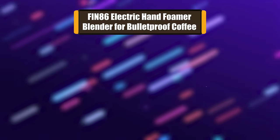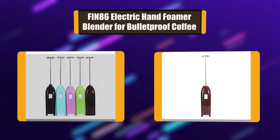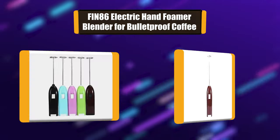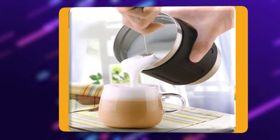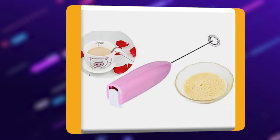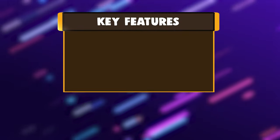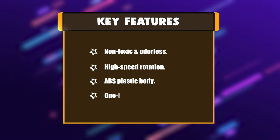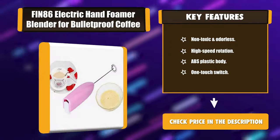Number 4: FIN86 electric hand foamer blender for bulletproof coffee. This blender features high speed rotation with a food-safe stainless steel whisk shaft to make frothy milk and milkshakes at home. It has a simple one-touch switch with a powerful but low noise motor. The lightweight ergonomic handle makes frothing and creating delicate foam easy. Key features: non-toxic and odorless, high speed rotation, ABS plastic body, one-touch switch.